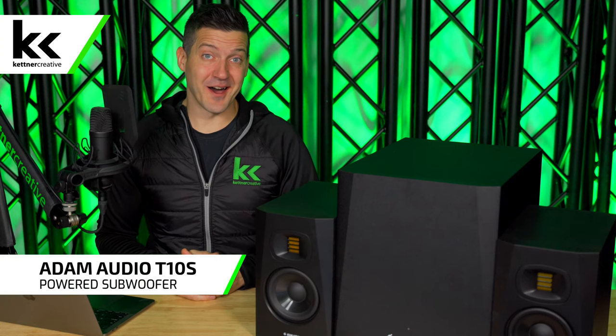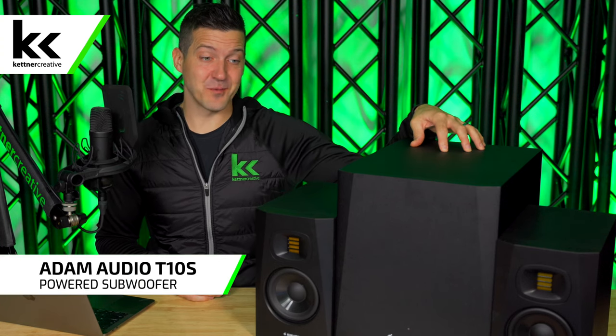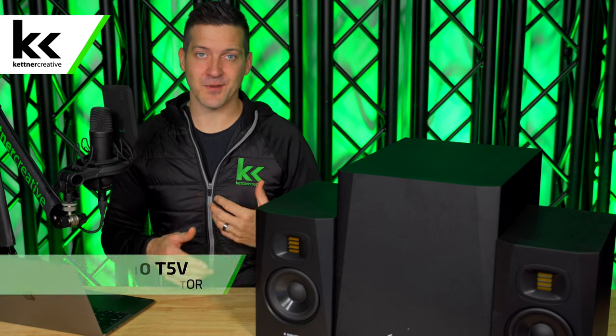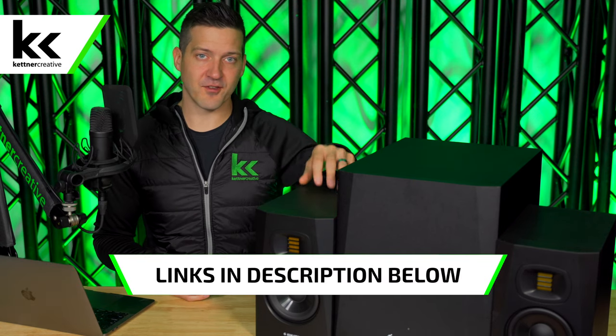In this video we're using the Adam Audio T10S powered subwoofer and the Adam Audio T5V powered studio monitors. If you are looking for pricing or specs for anything that you see in this video — the sub, the speakers,